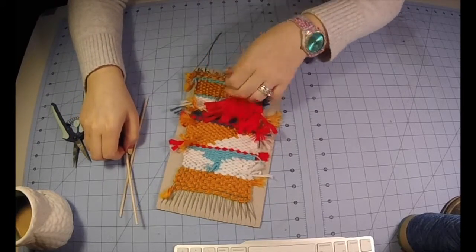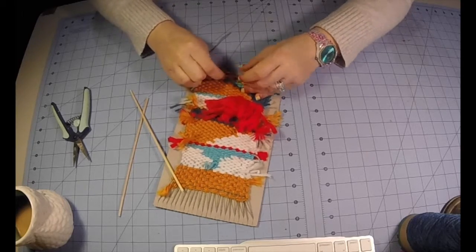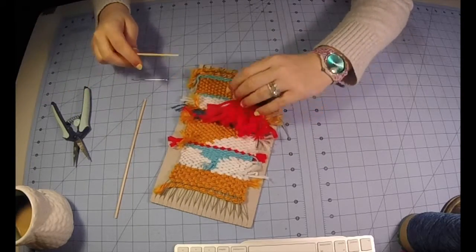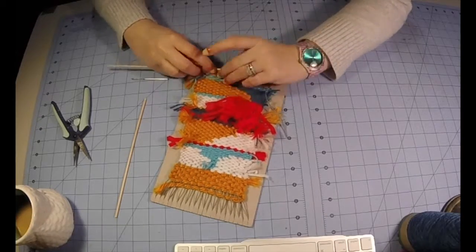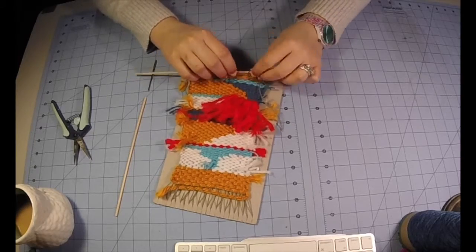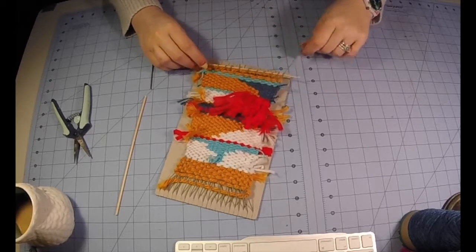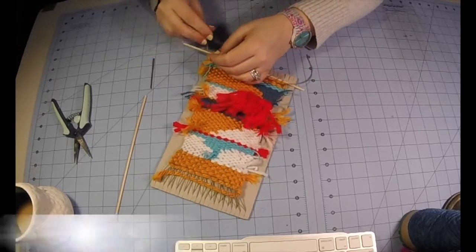After you're done with that, double check that all the loops are free from the cardboard loom and then you'll be ready to insert a stick through the loops. This happens to be a bamboo skewer, but you could use a pipe cleaner, a metal rod, or even a small tree branch. So we're threading it through all of the loops — this is going to keep our weaving stable.